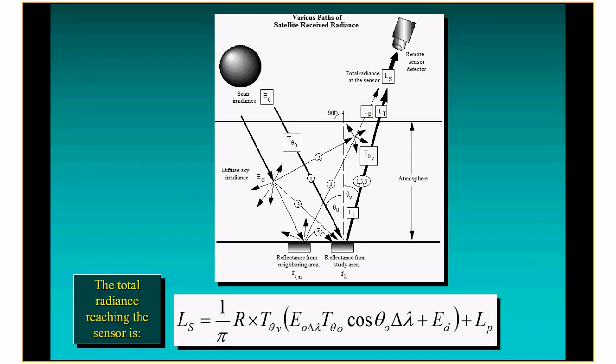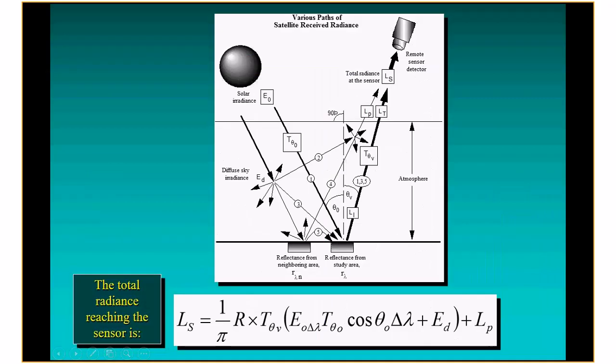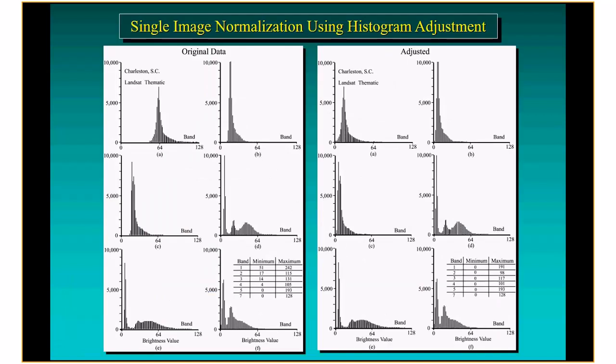It would be ideal if we could boil this formula down and tease out the individual constituents — there are researchers who attempt to do that using atmospheric models. This makes more sense for satellite data because the resolutions are typically more coarse and we can come up with average estimates of atmospheric parameters. For drone data, we need to focus on keeping the values as constant and similar as we can between image dates. The first technique is simply to take the histogram and adjust it to reasonable values.